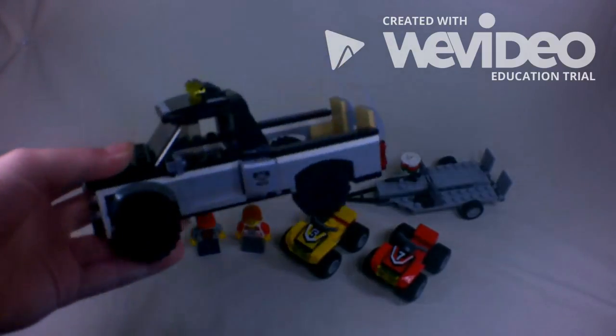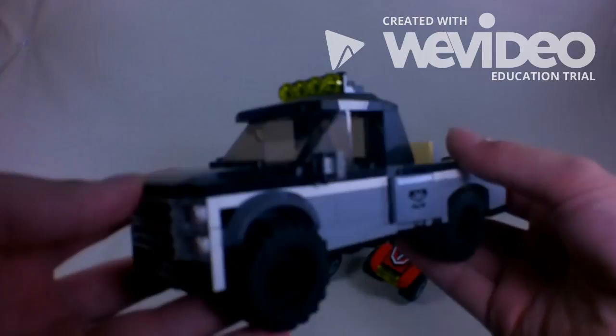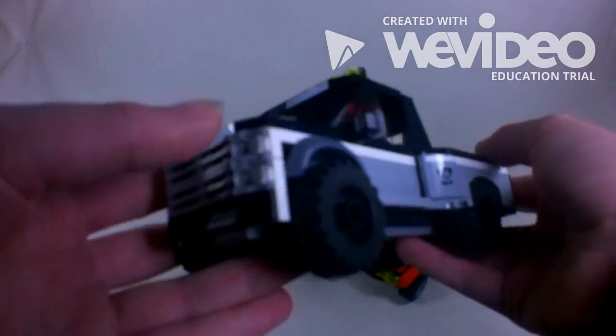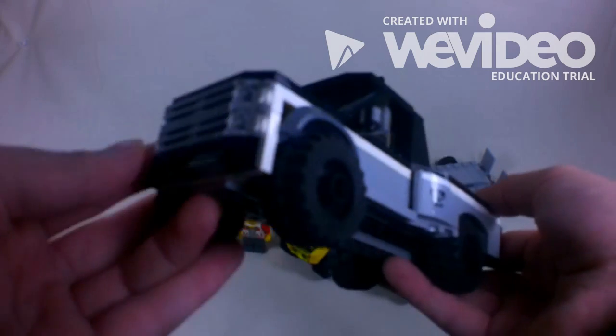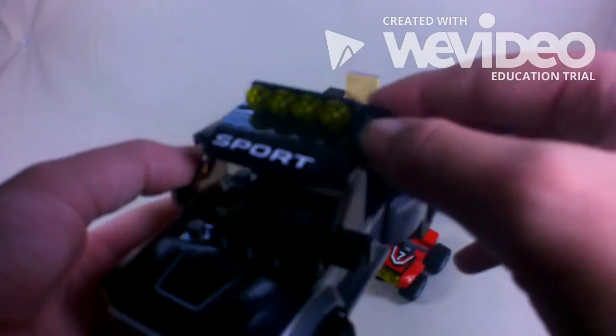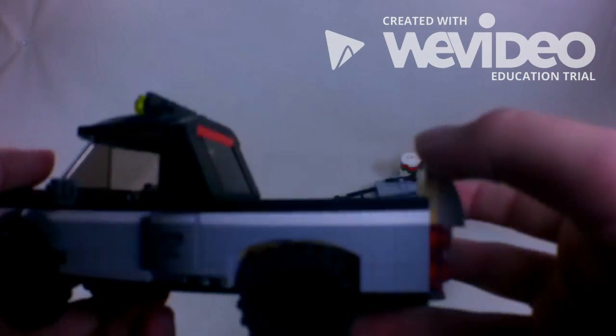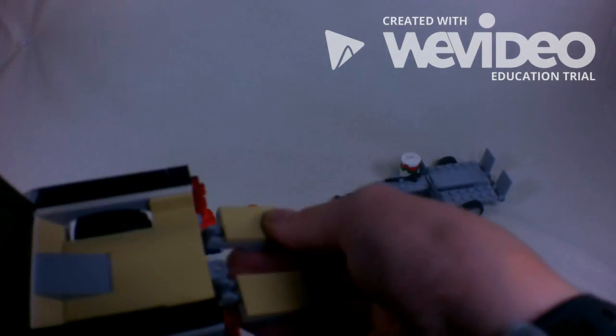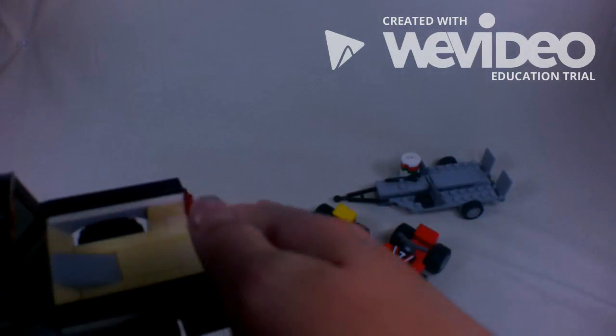So you got the truck here — this is the 4x4 pickup truck based off the Ford F-150. It's got a custom bumper up front, a sport bar on the top, and a light bar with lights up there.